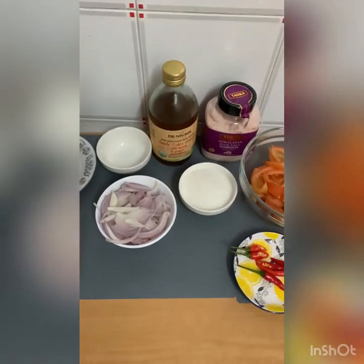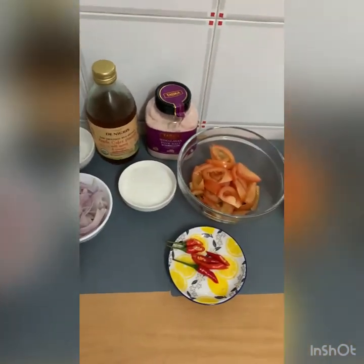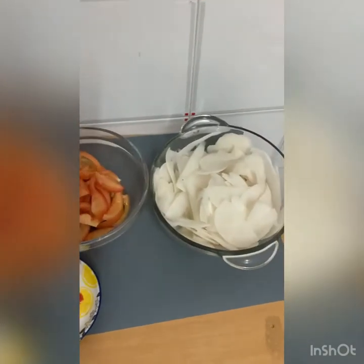Hi guys! Welcome back to my channel. For today, I'm going to make a labanos ensalada.